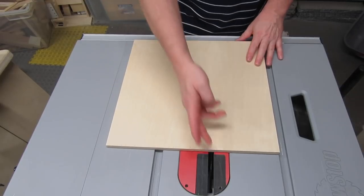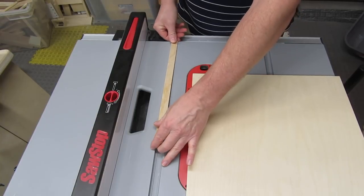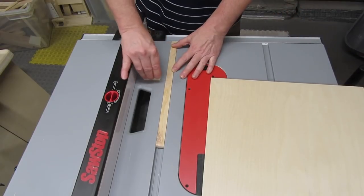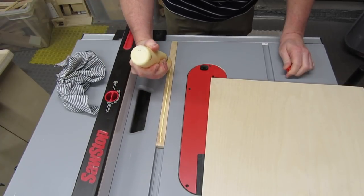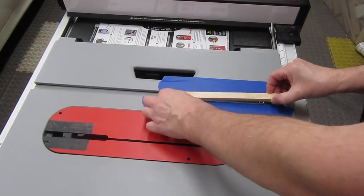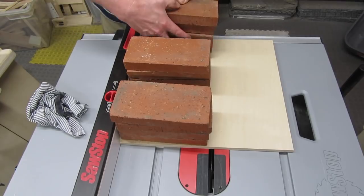Decide where you want your sled positioned on your table saw — where do you want the kerf? Then snug up your rip fence and clamp it down. Put something like pennies, washers, or nuts in the miter slot to bring the runner up a little above the surface of your table saw. Don't bring it up too much or it might end up at an odd angle when the glue dries. Put some glue on the runner — I'm using Titebond II. Then position the sled base against your rip fence, facing up with the rear facing you, and lower it down onto the runner. Press down to get a good seal, put some weights on it, and let it dry for a couple of hours.